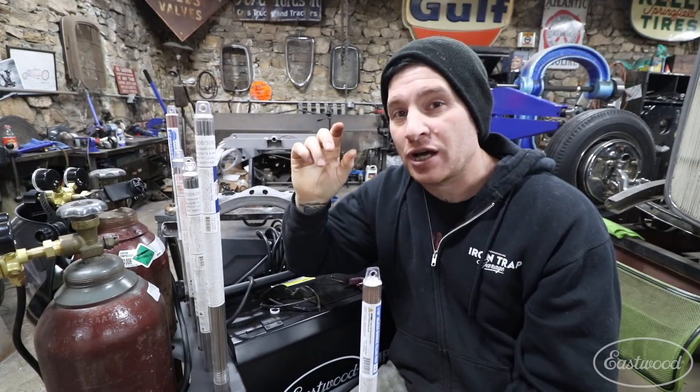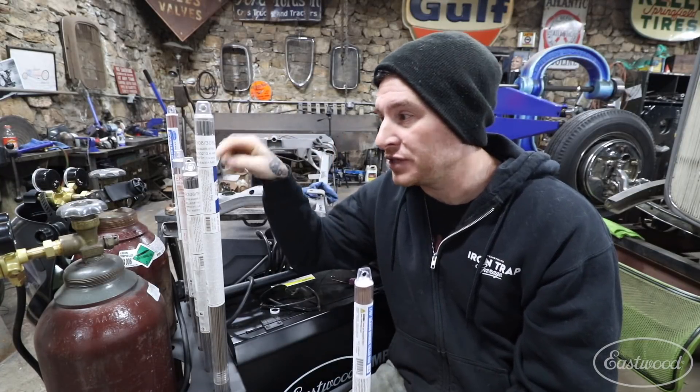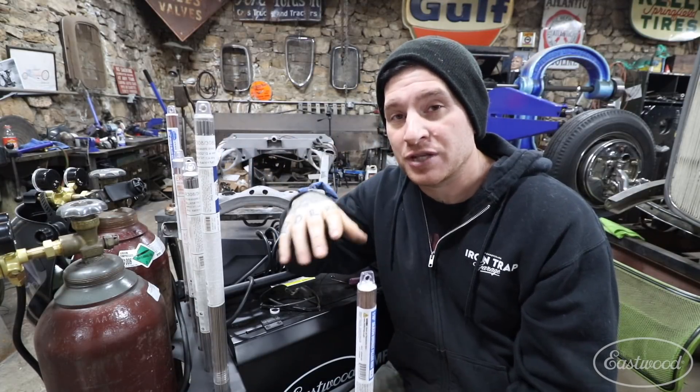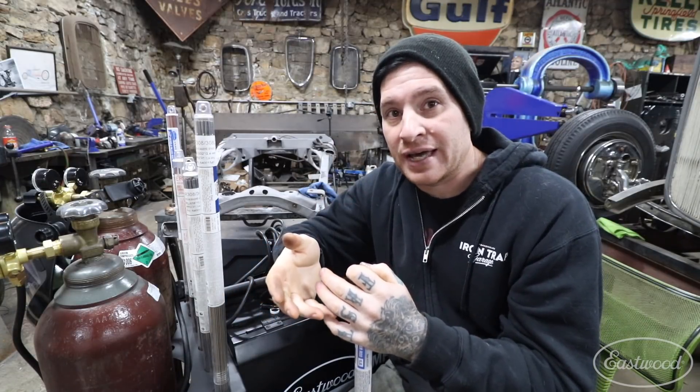Do some research. You can look it up online — there are a lot of great resources where you can find out what each of these numbers gives you in terms of small changes to the type of material you're welding and the results you'll get.